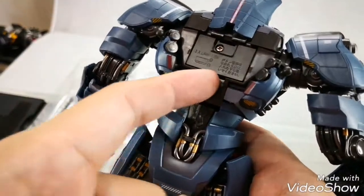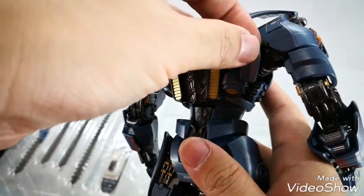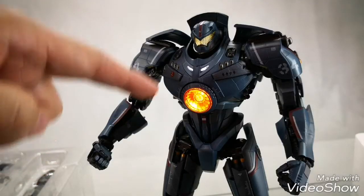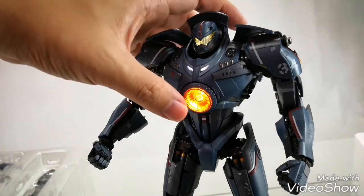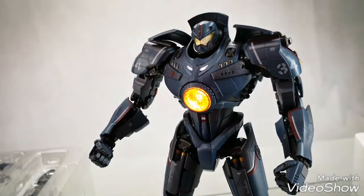Here's the switch to turn the unit on. At the back, we attach the other two wings. The chest of Gypsy Danger lights up, as well as the eyes. By pressing the chest button, it changes color from red, to yellow, and even to blue.